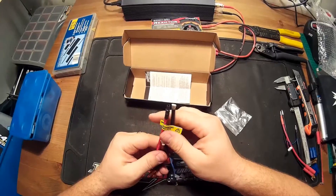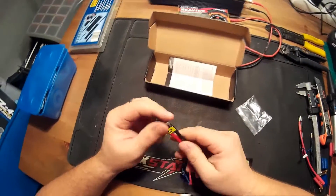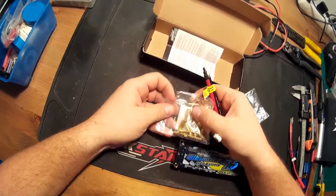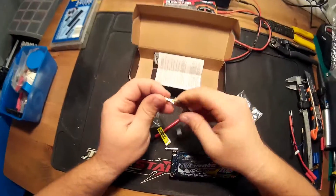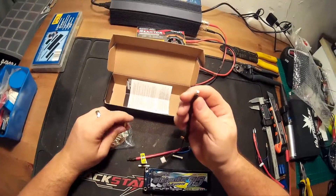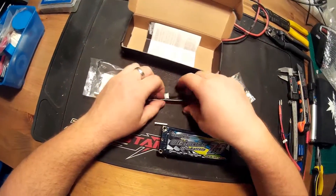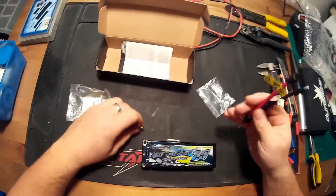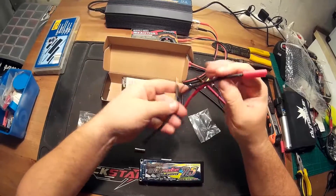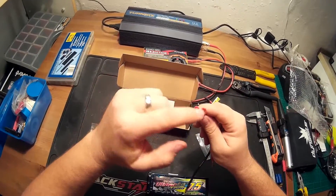I'm using 4mm connectors in almost all my cars, and this is a 10 gauge wire, so it would be very hard to fit a 4mm connector on it. I can show you — these are 4mm connectors, and as you can see it's a 5mm connector but it doesn't fit very well, so it would need something bigger, at least a 5mm connector. But as I mentioned, I use 4mm connectors in my cars, so I won't use this first. Rather than that I will use a connector which I already have — this is a 4mm connector and all my cars use this kind of connector.